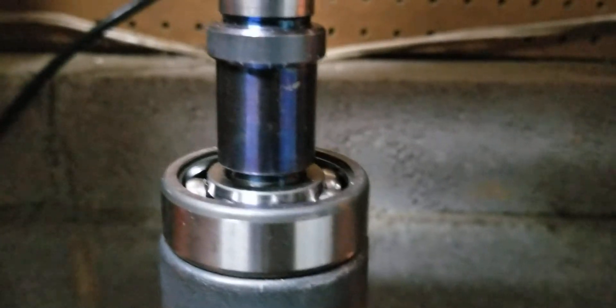We're going in pretty smooth. We're about to bottom out. And we're bottomed out, and I'm not pushing super hard down, just enough to make it make contact.